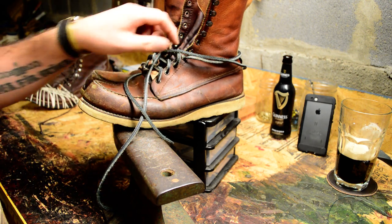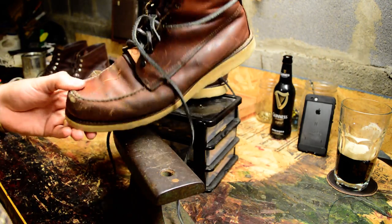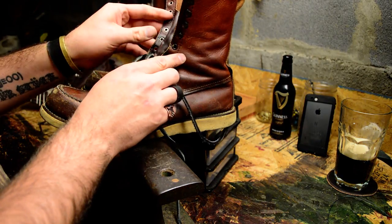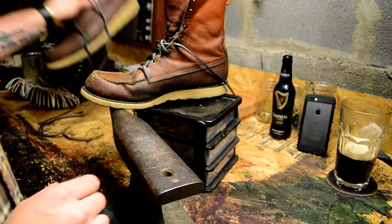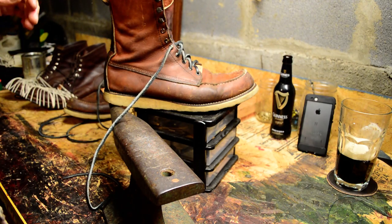They've been through the ringer quite a bit. Never been resold. Alright, I've already set this boot — I did ten on these. And I have four of them set in this boot to give you an idea.